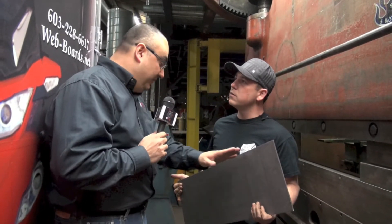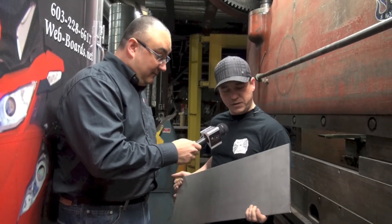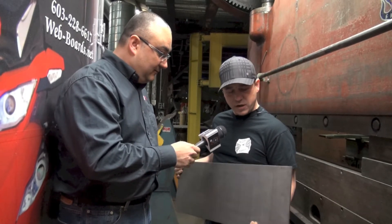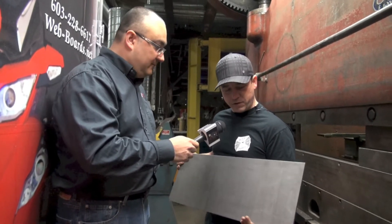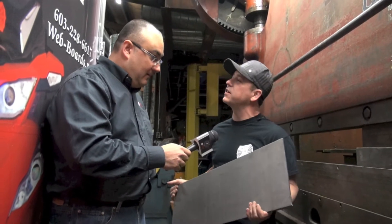I'd like to talk a little bit about the raw product. This is where a webboard comes from. This is actually a piece of raw stock, a blank. It's a plate, a quarter inch mild steel, what we call pickled and oiled. This is what it will look like before we actually have it laser cut.